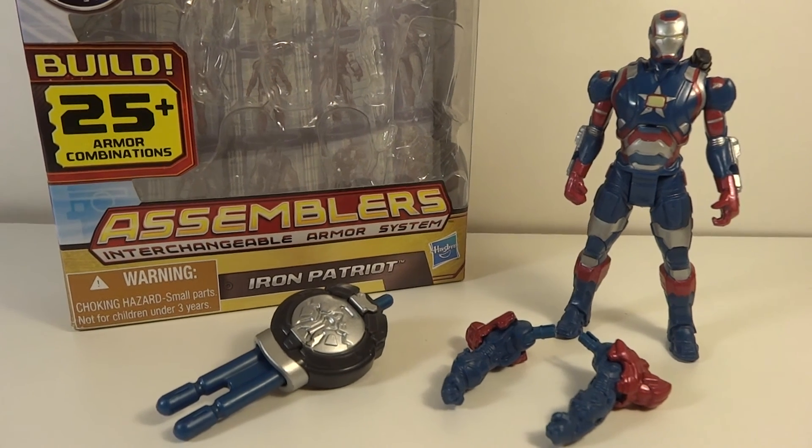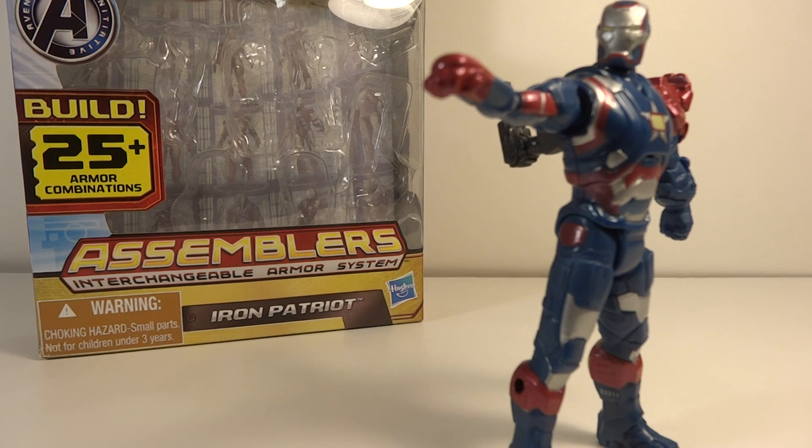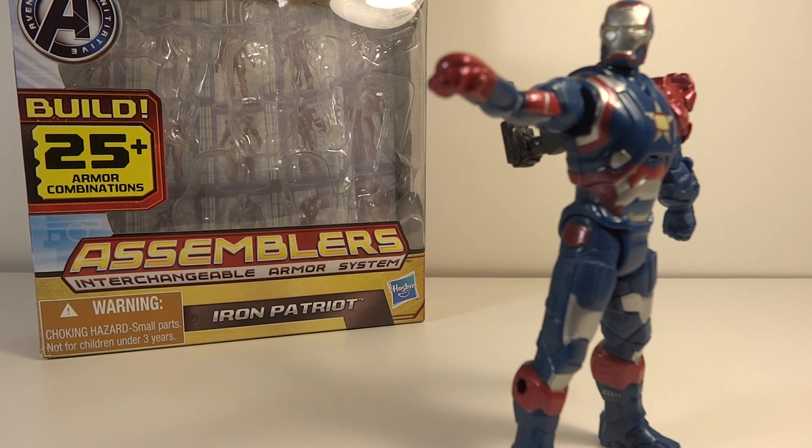That's my review of the Iron Man 3 Assembler's Interchangeable Armor System 3.25-inch Iron Patriot. Thanks for watching. Just want to say thank you for watching my review, and I hope you enjoyed the Super Bowl today if you're going to be watching it. I definitely will be, and the most exciting part for me is definitely the trailers — cannot wait to see the Iron Man 3 trailer and see more of this guy in the movie. Hope you enjoy, and hope the team you're rooting for wins.